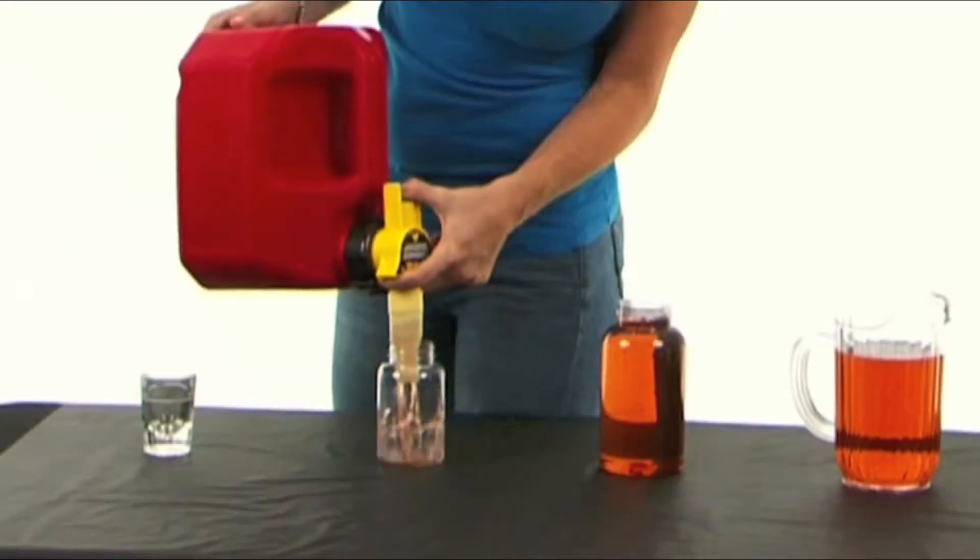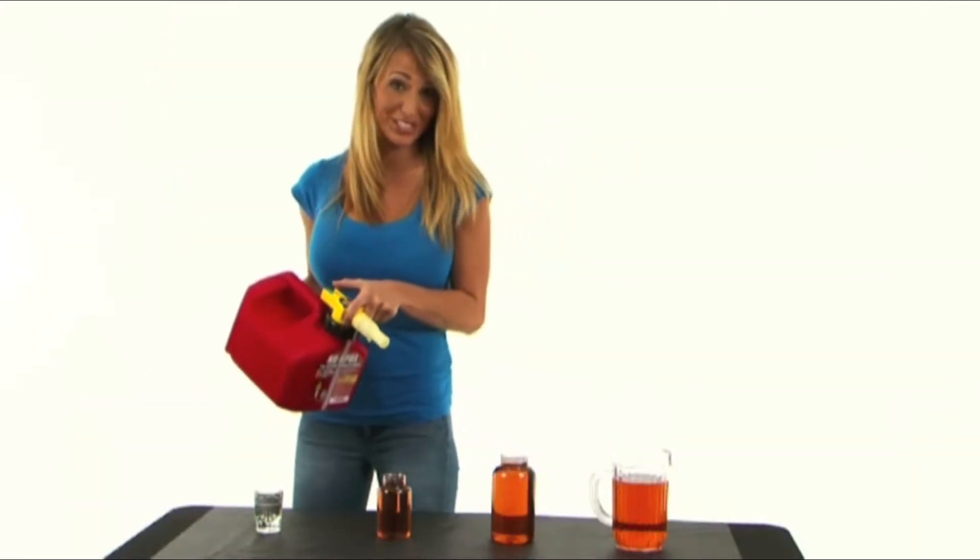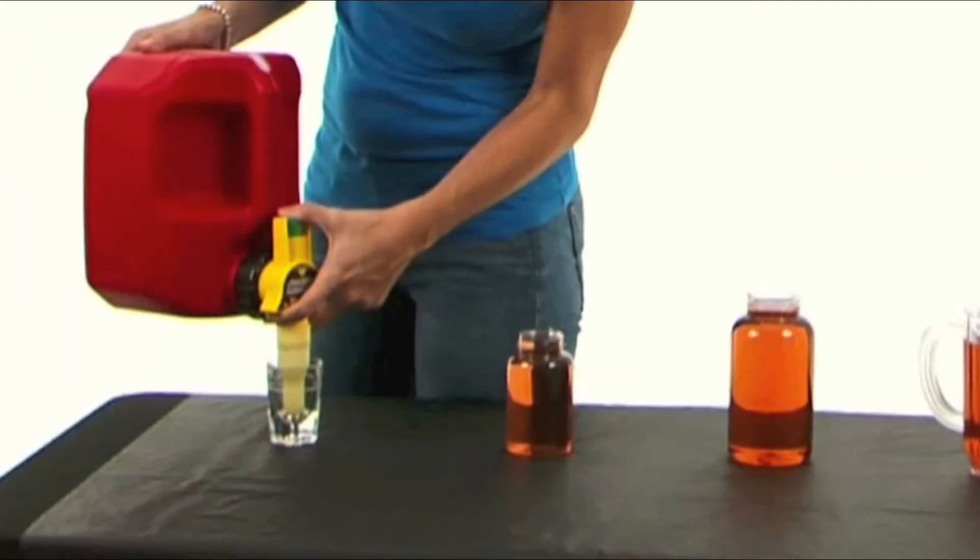How about small tanks like those used on blowers or trimmers? Simple. And if you really want to show off, you can do it in a shot glass.